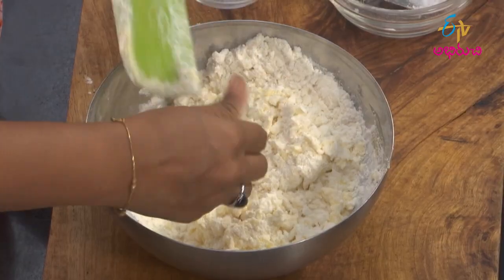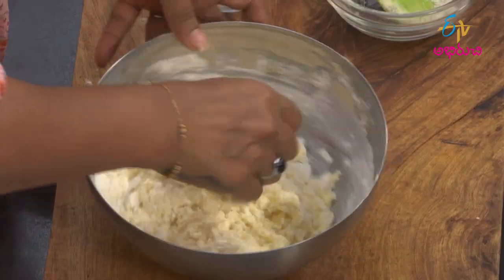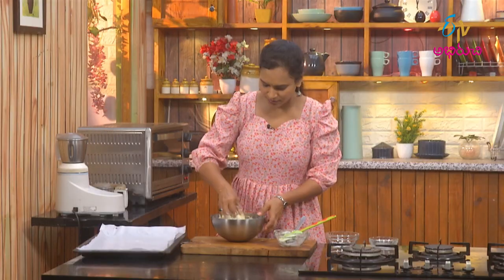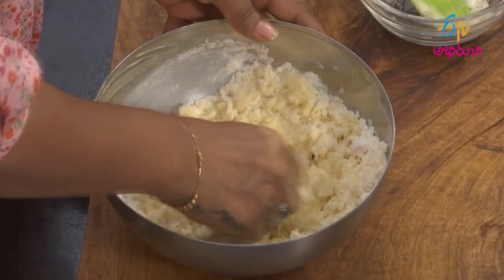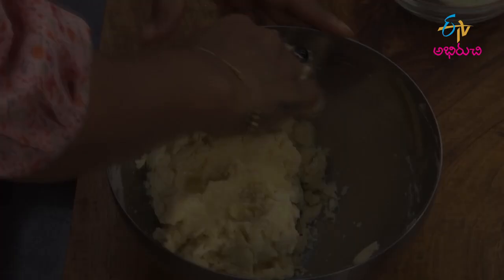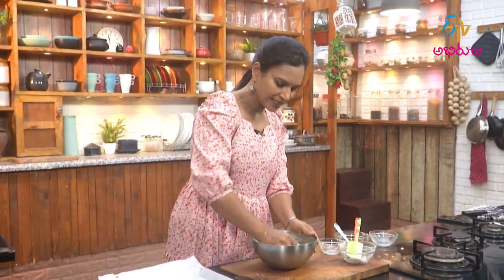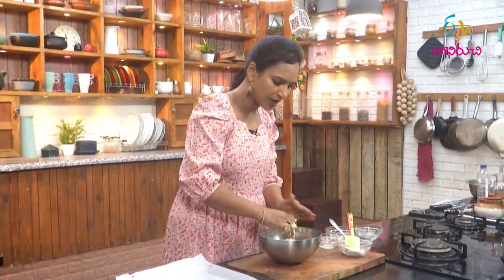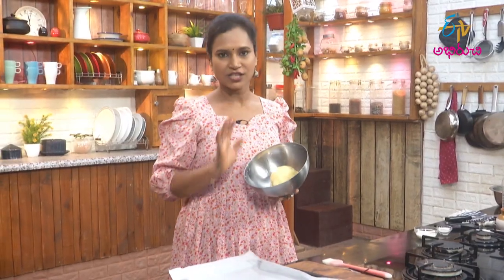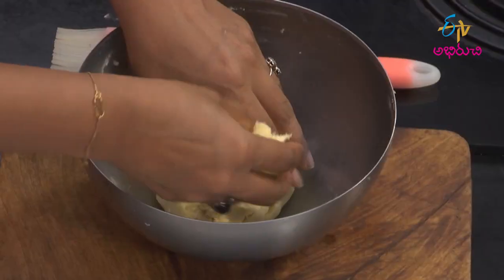Mix them with a little water. Add the milk powder — eat the milk powder as you like it. If we grind them, it is done in about 10 grams of water. So add the milk powder and make them with 1 gram of water.